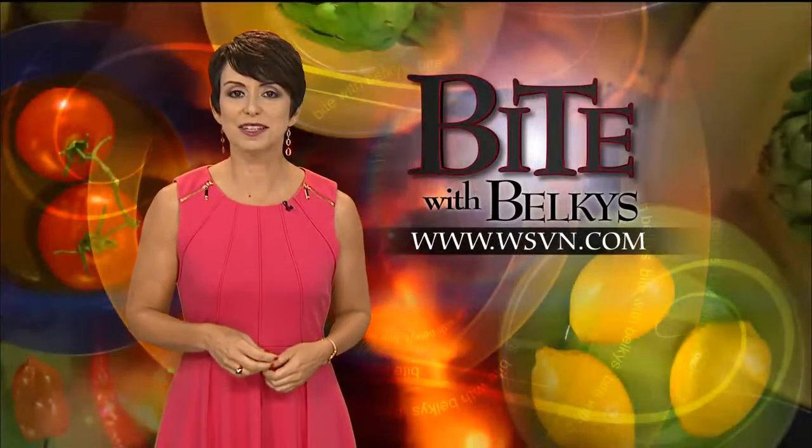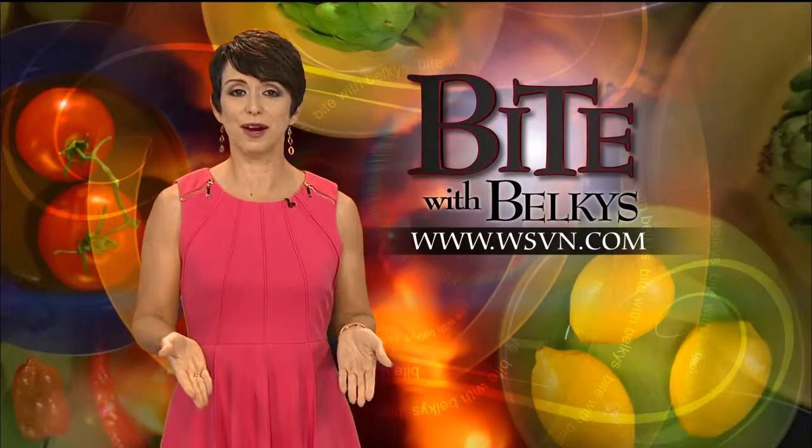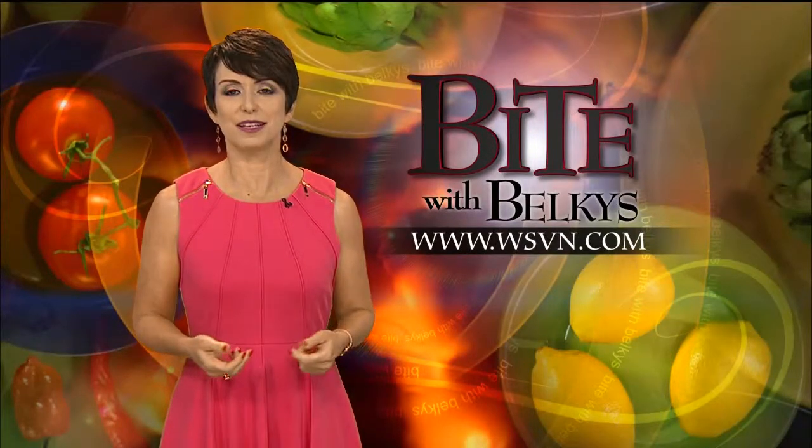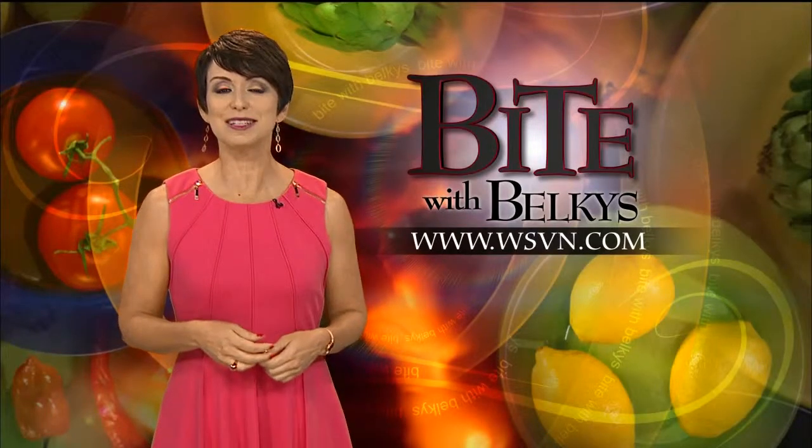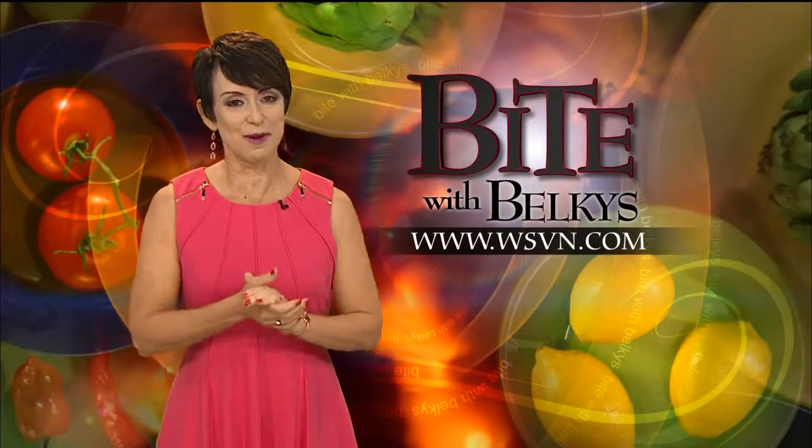Our special summer cooking series continues tonight with our very own Phil Farrow. He is cooking up a storm in the kitchen. Ratatouille is on the menu, so let's grab a bite.